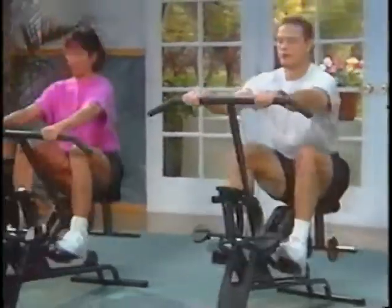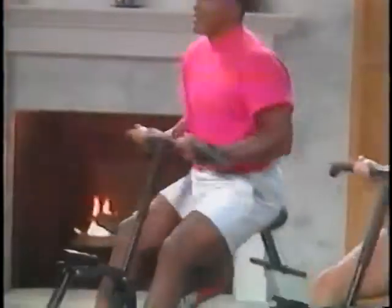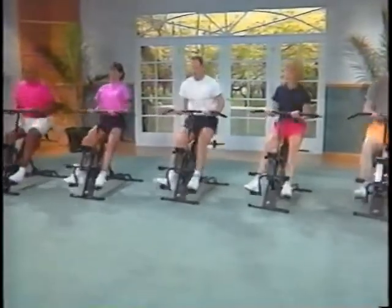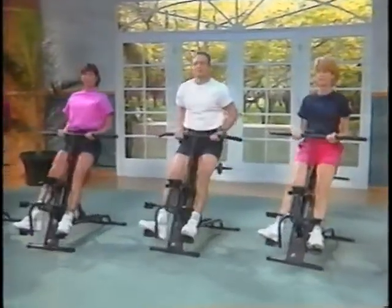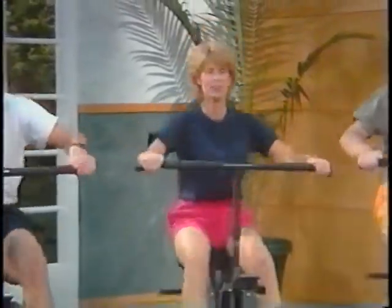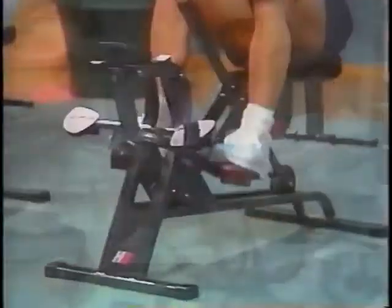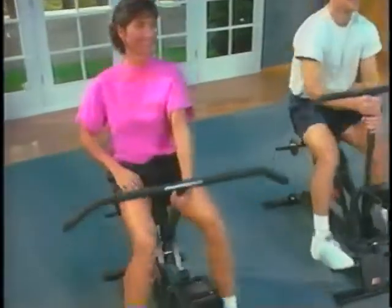Using different hand grips emphasizes different muscles in your upper body. An underhand grip works the biceps and triceps; slightly rotating your wrists each time you bring the bar in helps to maximize the benefit. A wide overhand grip works the muscles of the upper back as well as the shoulder blades, lats and triceps. Holding the center post provides a great workout for the lower body, or you can alternate one hand at a time.